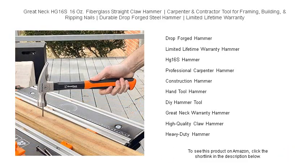Upgrade to a hammer that works as hard as you do. Grab the HG16S and feel the difference in every swing.